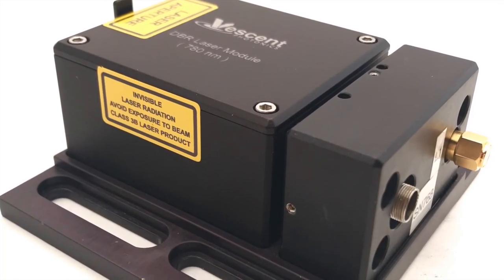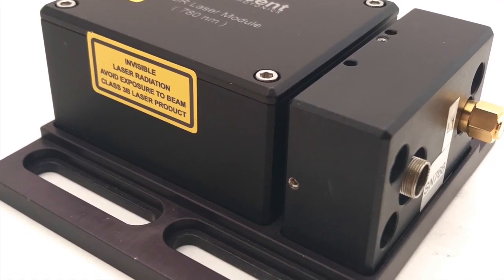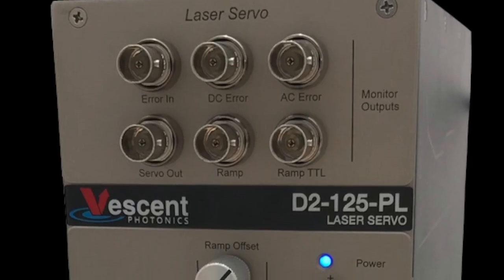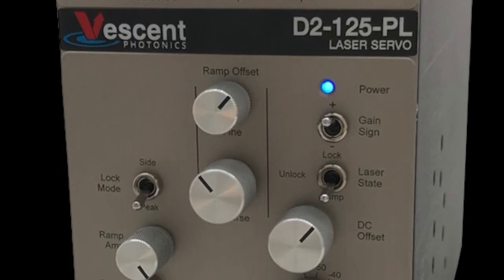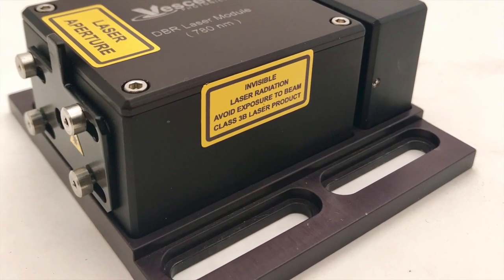Sub-megahertz line widths and over 40 GHz of mode hop-free tunability are right in line with the performance needs of many AMO experiments. The D2-125 reconfigurable servo can tightly lock to the D2-100 series lasers, eliminating frequency drift.